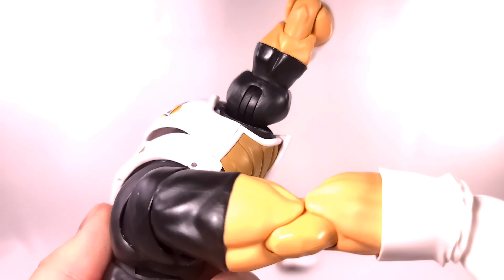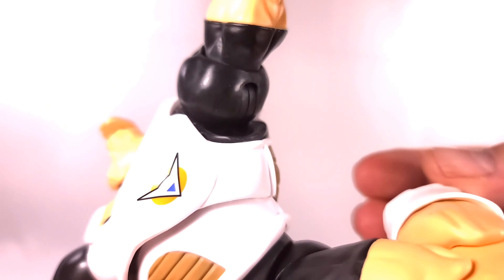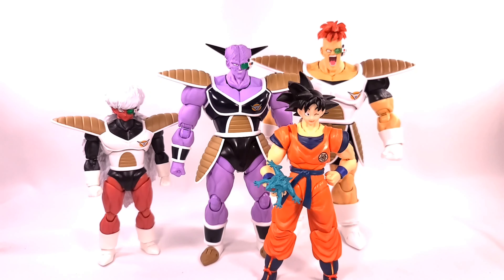For articulation: he looks up and down, his arm raises to about shoulder height, he has a bicep swivel, double-jointed elbows, a wrist hinge and swivel. He has an ab crunch that works really well at two points forward and back. His leg kicks up and back, he can do a split, has double-jointed knees, a hinge and swivel at the ankle, a rocker, and a toe hinge.